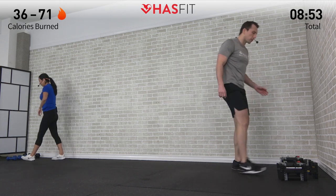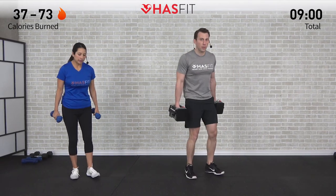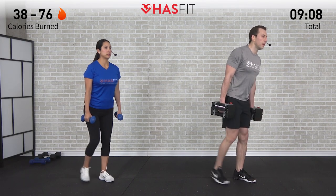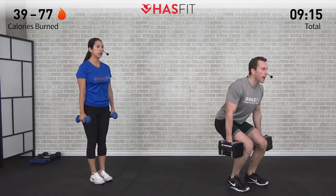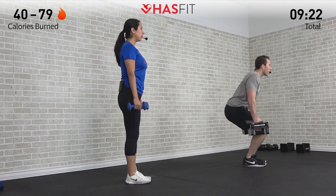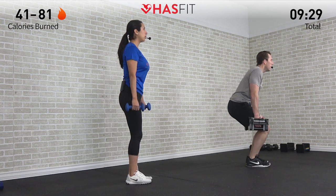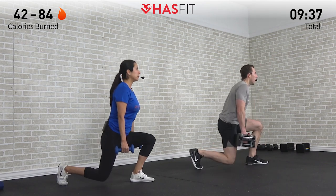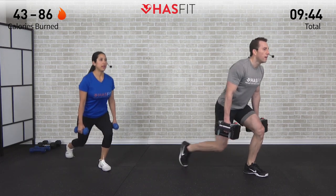Let's grab those dumbbells and hit one more set of those reverse lunges. Big deep breaths — catching that breath. Six on each leg, start with that right leg. Inhale down, exhale as you come up. If you need to switch up the weights at any time during this workout feel free to do so — it's pretty easy to make any of these moves easier or harder just by varying the weights you choose. That's why it's always nice to have a few different weight variations accessible when doing strength training workouts.